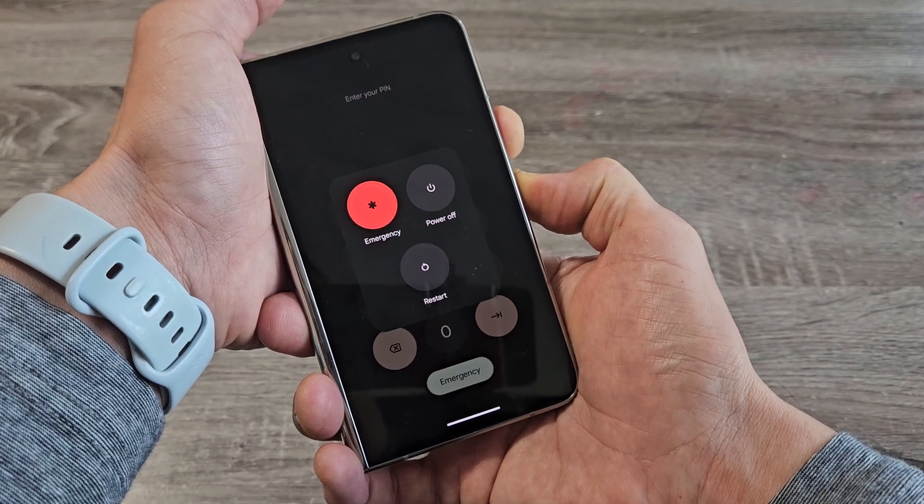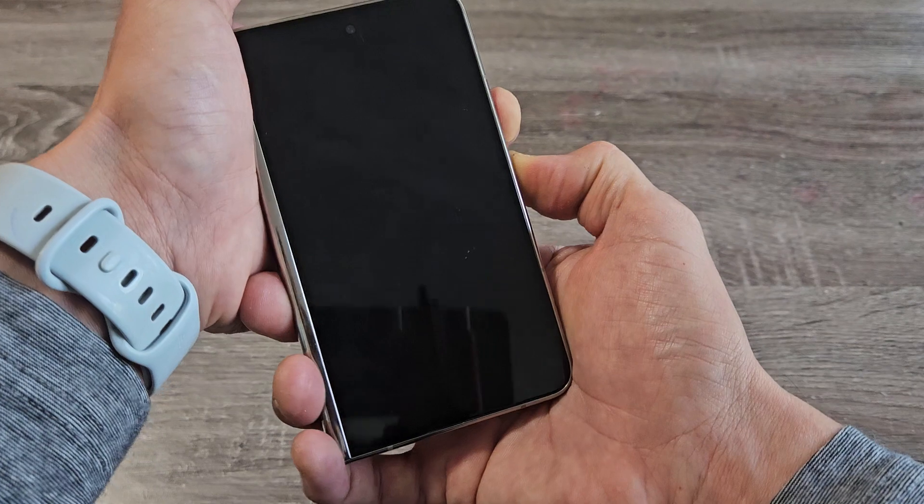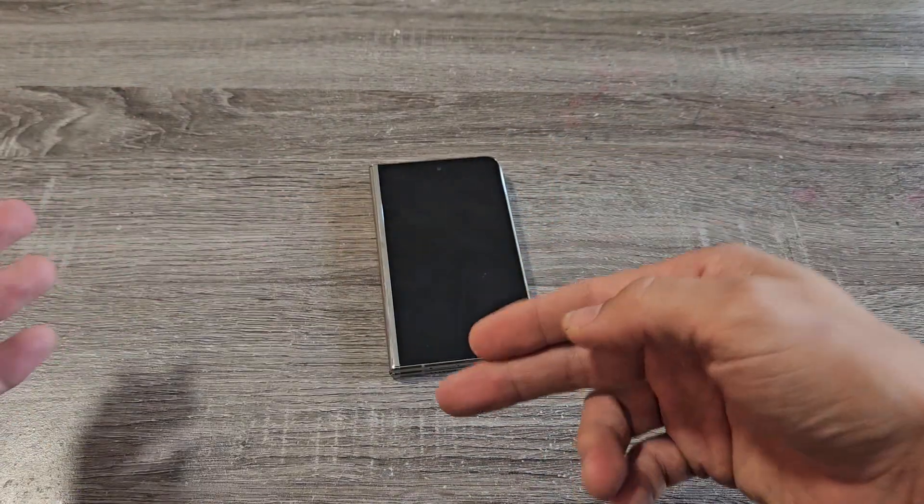Keep holding until the screen turns totally black. Still holding both buttons. Now it's totally black — now let go and wait about 20 to 30 seconds and it's going to boot back up. So we're forcing a restart here.